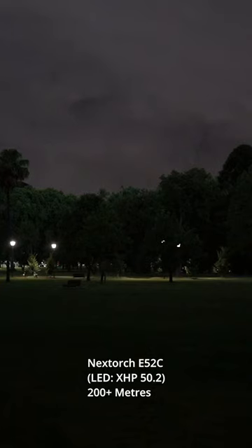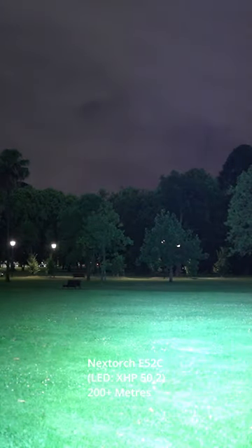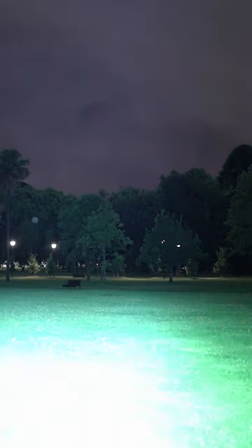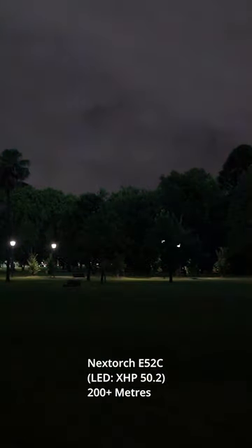The Nextorch E52C with the XHP 50.2 started off on turbo. It's pretty much just a flood beam with a noticeable hot spot in the middle, but it blends in very smoothly with everything else.